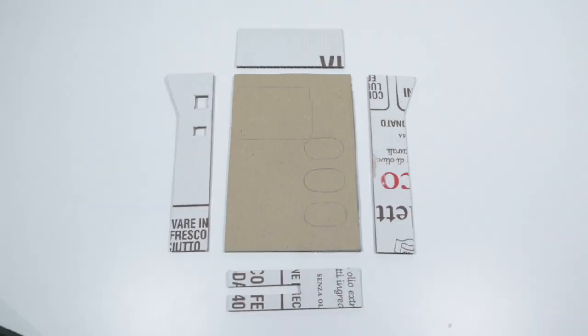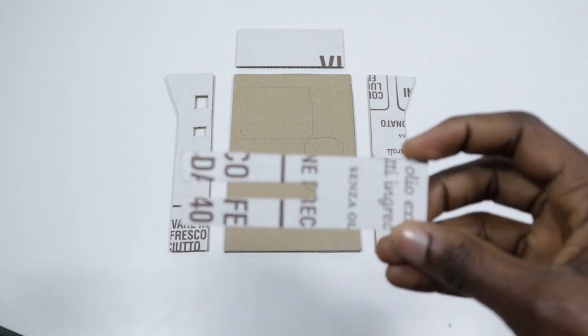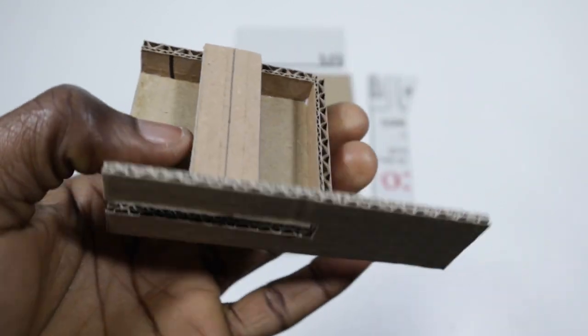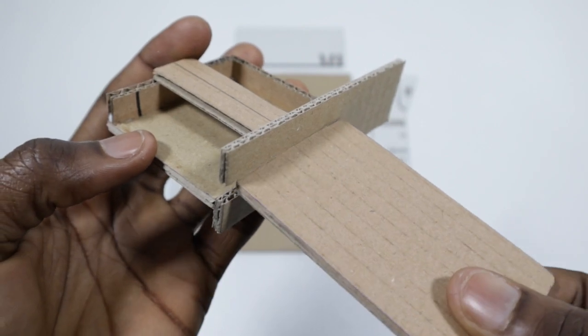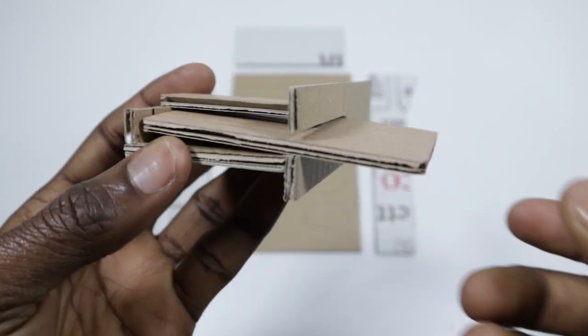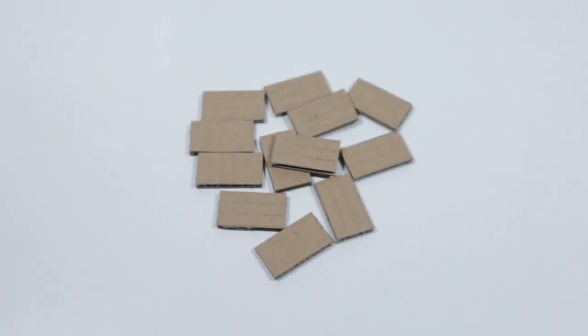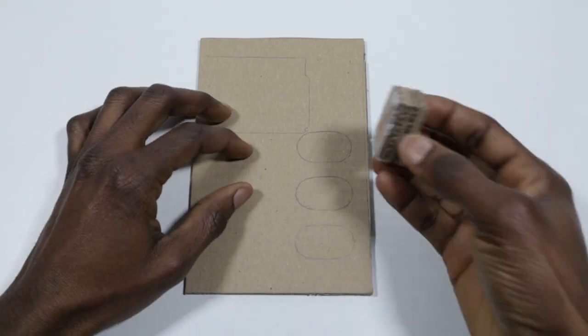For this project I'll be using cardboard or carton as the casing — so these are the measurements. This slot will be used for the card slot; it won't have any function for this device, but I decided to put it in and maybe in the future I might make it functional. The next thing I did was cut the cardboard into small rectangles and glued them together, to add support for the buttons.